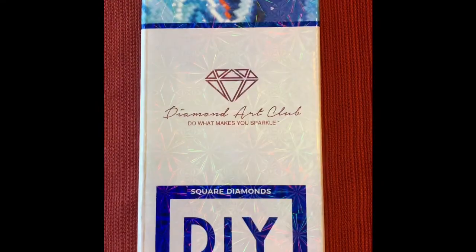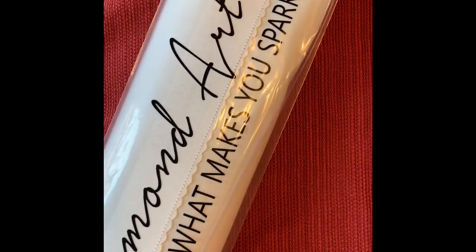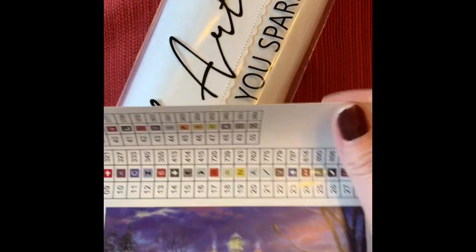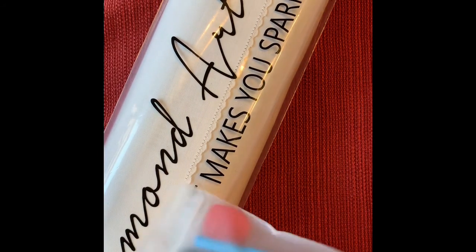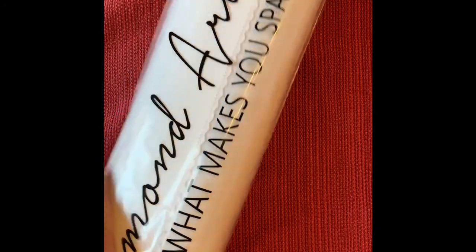The second kit I purchased is called the Governor's Party. This one is a square painting. The toolkit for this one has tweezers in it, plus everything else you need to get started. This one's larger so I'll back you out here. Pardon the wrinkles — I put this over the table because the table looks terrible with the amount of animals we have; there's some damage.